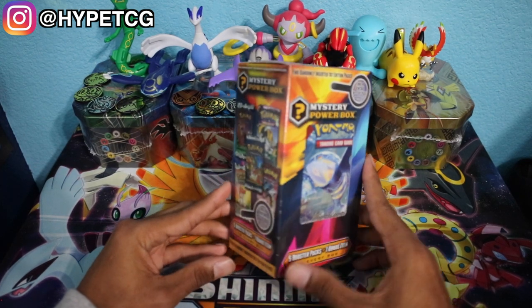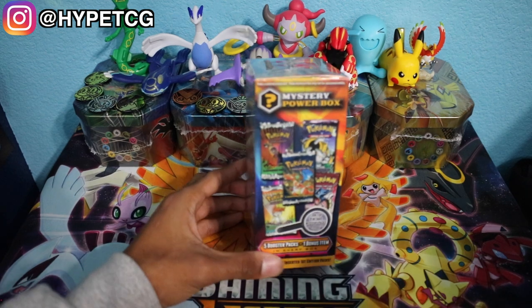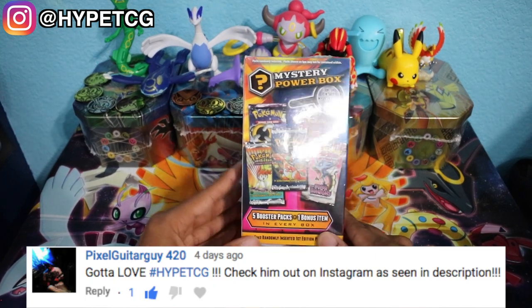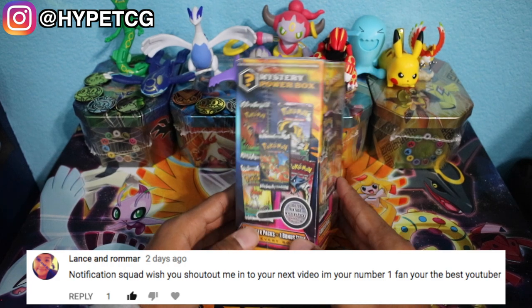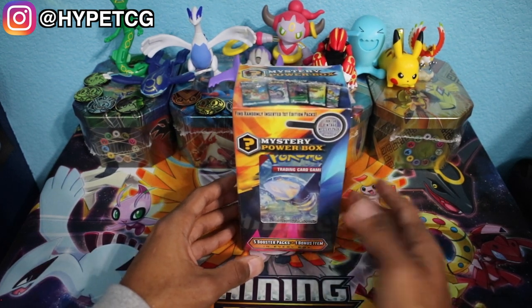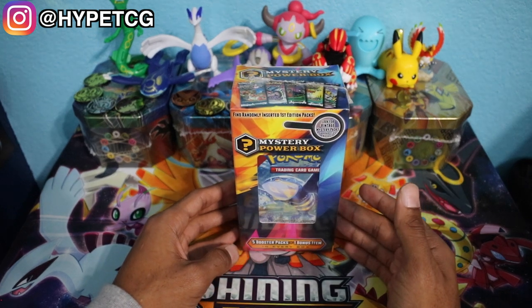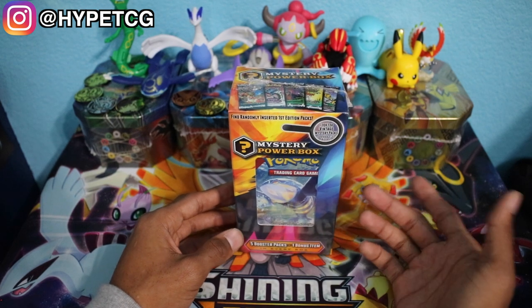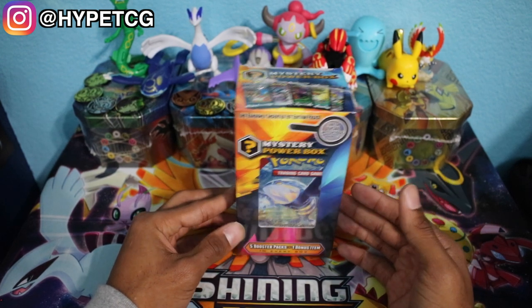Most of you guys already know what the deal is with this mystery power box, but for those of you that don't — this box is put together by a third party company that is not the official Pokemon company, and you have a chance at getting a vintage booster pack out of here, like a base set, gym heroes, stuff like that. You have a 1 in 20 chance at getting a vintage booster pack.